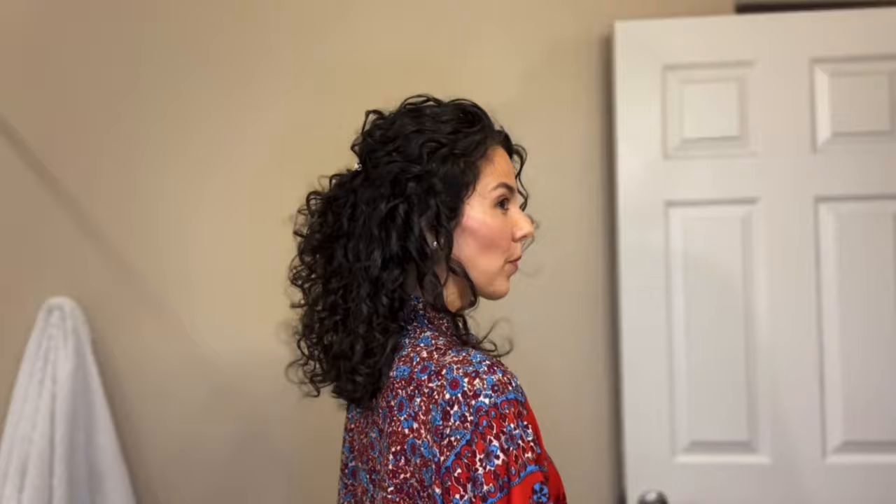You can leave some bangs out, or since my bangs are too short to actually go into the barrette, I could bobby pin those back. It does have a really pretty romantic look, and having this high barrette also allows me to cover the tops of my ears, which I feel just frames my face better.